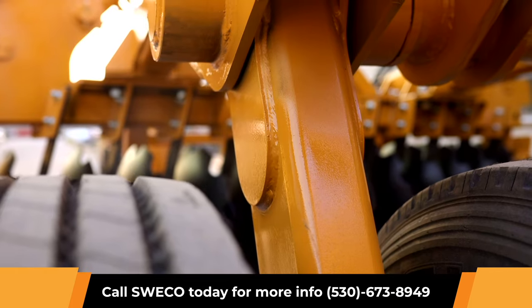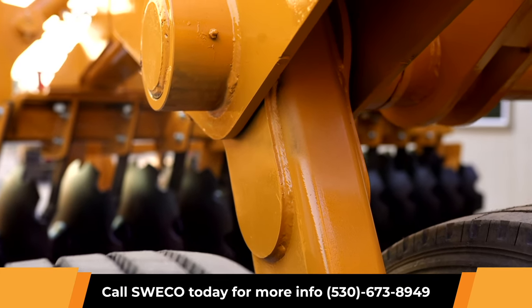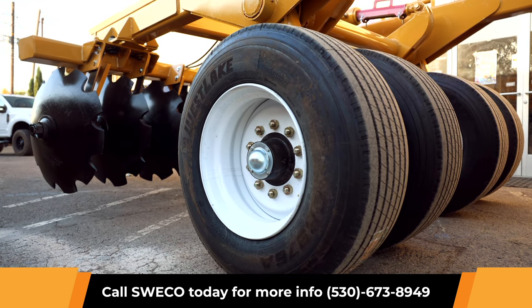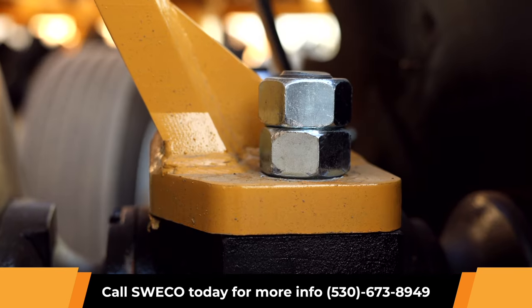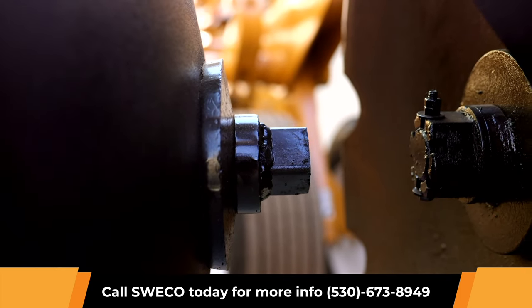The transportation axle is plated with 5/8-inch thick material on each side of the mainframe. Transportation options include 10-hole bud or 12.5L-16 tires. 2.25-inch square or 2.5-inch round high carbon steel gang rods are used.